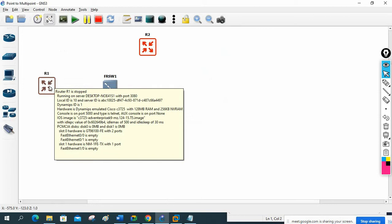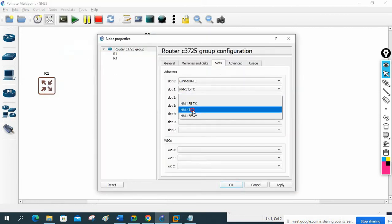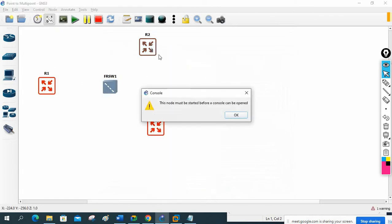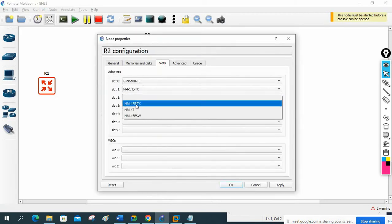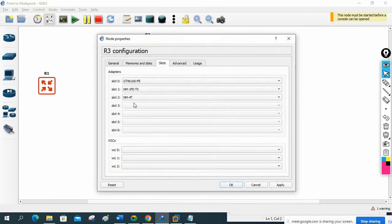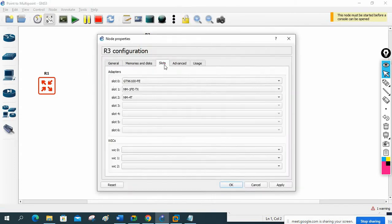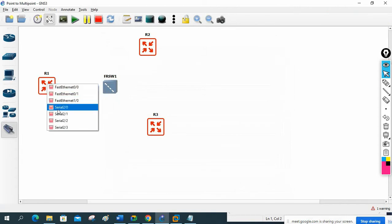We need the serial interface, so first I will go to the configuration in the slot and add the serial - this is a WIC-2T serial. I'll go here also, click configuration, slot, add the serial 40, press OK. Here also I will go to configuration, and slot 40 is already there - all three routers have it.